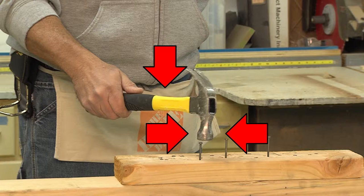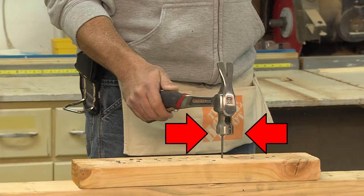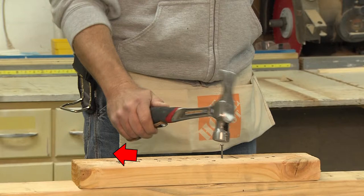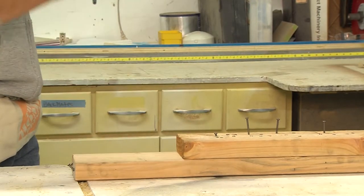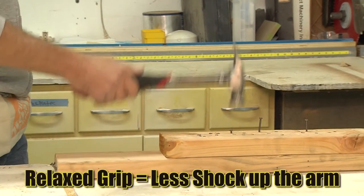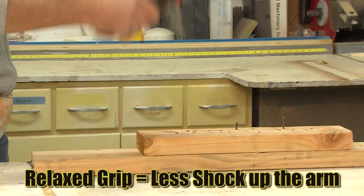With Maxi Swing, a full 50% of the tasks required for a successful swing are now eliminated. The muscles in the hand are now only responsible for providing directional accuracy, while leverage created by the strap provides the downward force. Because the user's grip is now more relaxed, an additional significant benefit Maxi Swing provides is the elimination of a majority of the shock normally associated with striking an object with a hammer.